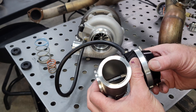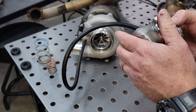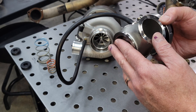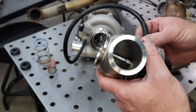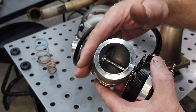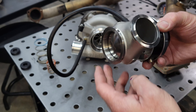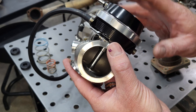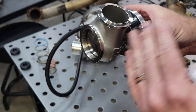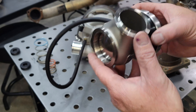When this turbo makes seven pounds, this gate's going to start opening. Reed, I've got boost that continues to rise past my spring pressure — what is my problem? Well, that's going to be another video for the exhaust side. But if you have what we call boost creep, where you have a seven pound spring, you confirmed it starts moving at that point, you confirm the wastegate opens and closes, and the boost continues to rise — you've got a condition called boost creep.